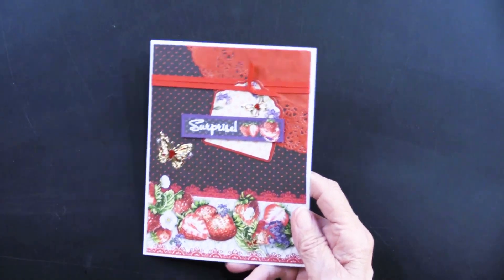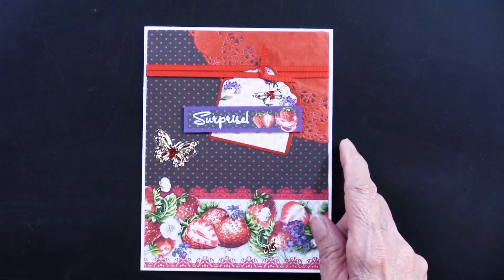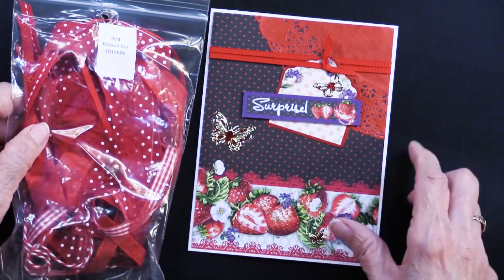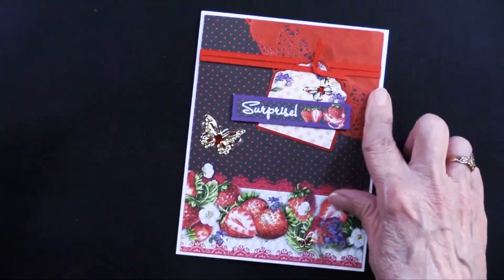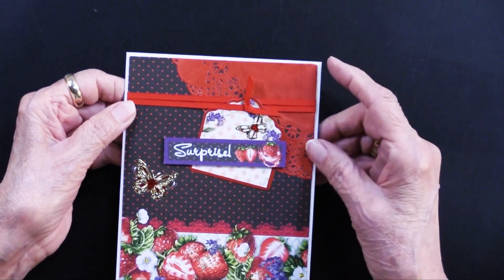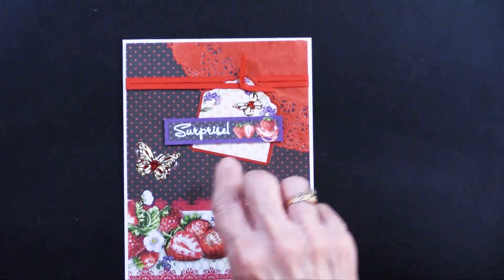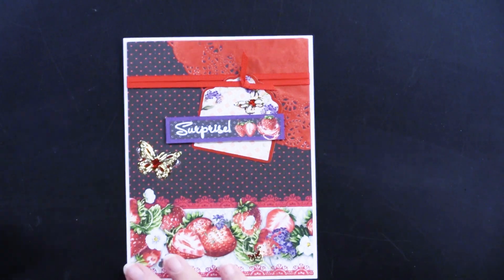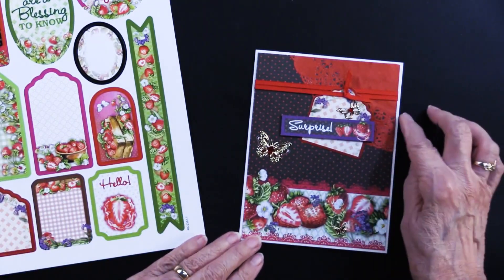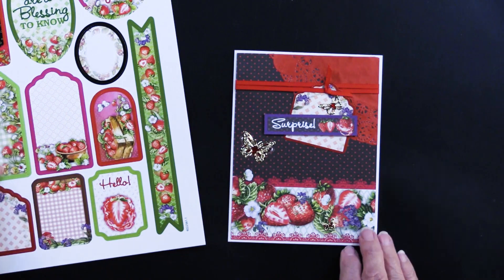She took the ribbon from the red ribbon pack — the one-eighth inch wide ribbon — wrapped it around that piece after placing the doily, wrapped it twice, and then just did a knot. This is one of the die cuts from the package of 31. She tucked it under the ribbon so it looks like it's knotted in place, but it's really just glued there.